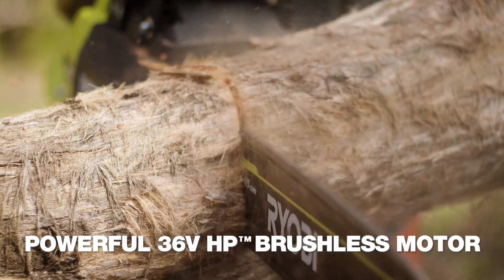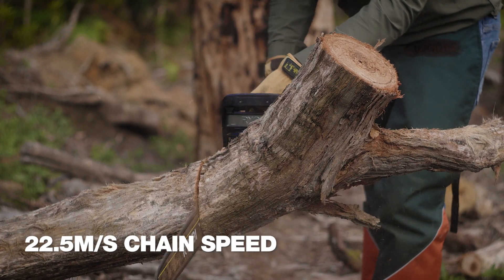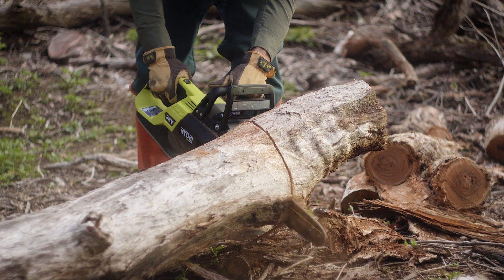It's got a powerful 36 volt HP brushless motor that generates 22.5 meters per second chain speed, so it cuts fast and has stacks of torque for the big stuff.